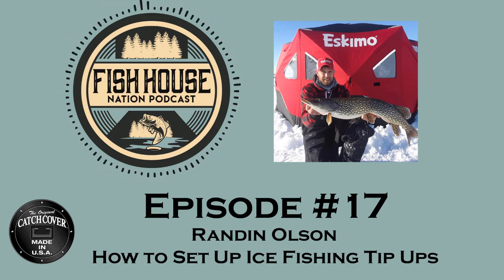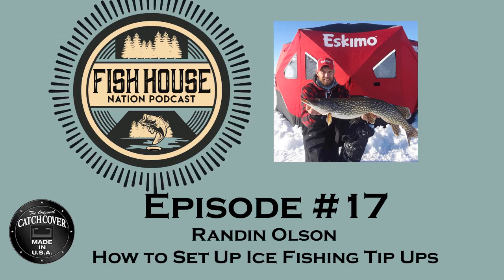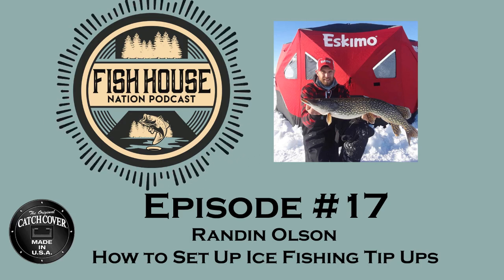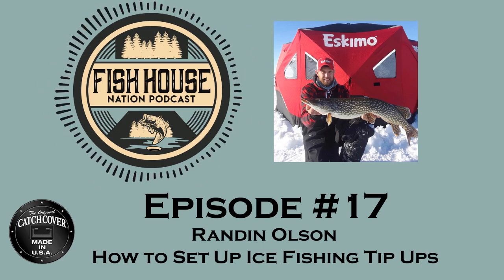Once you're out on the water, how are you deciding where to put your tip-ups? Tip-ups should be treated just like a jigging rod. You want to cover some water in any areas you're looking to fish. Before you really start going, drill a good number of holes — 10, 15, 20 holes — and don't be afraid to move that tip-up every 15 to 20 minutes. Work an area and you'll start to see where you're getting bites. With tip-ups, if you've got a couple guys, that's a few extra lines. You can spread those tip-ups out and really pinpoint what those fish are doing on that structure pretty quickly by just moving tip-ups around and seeing where the fish want to go.